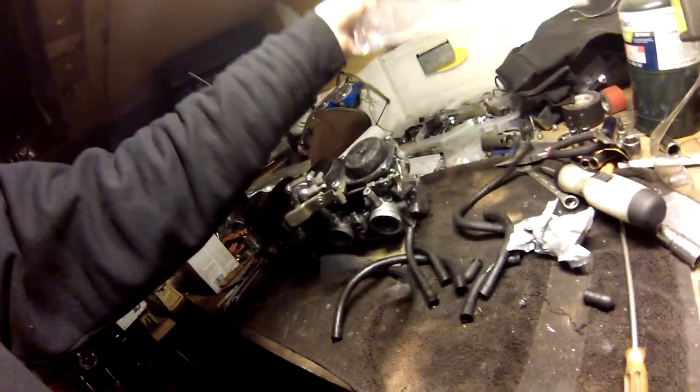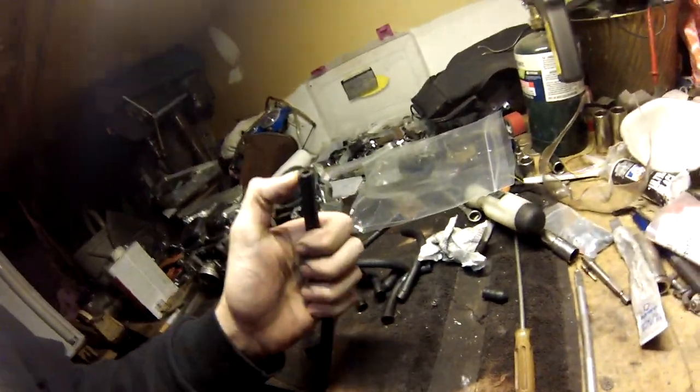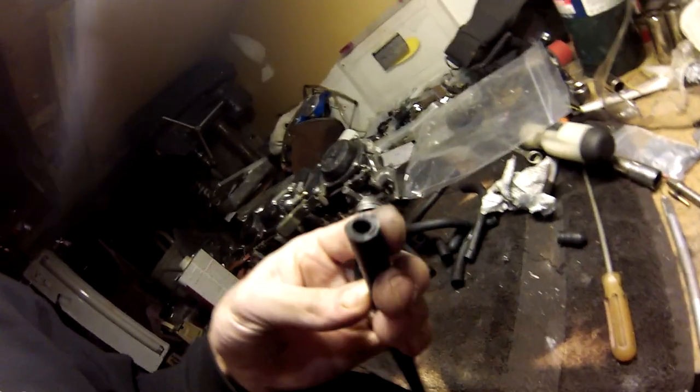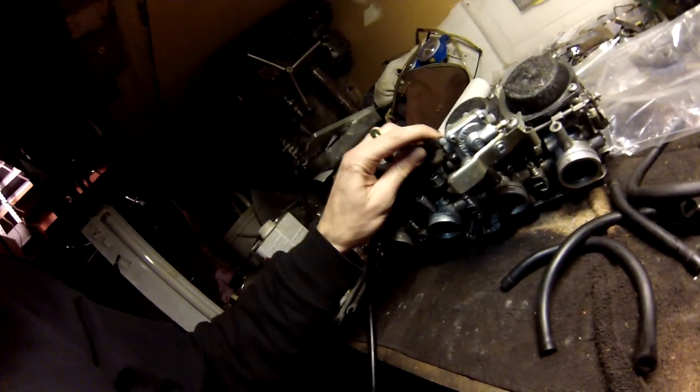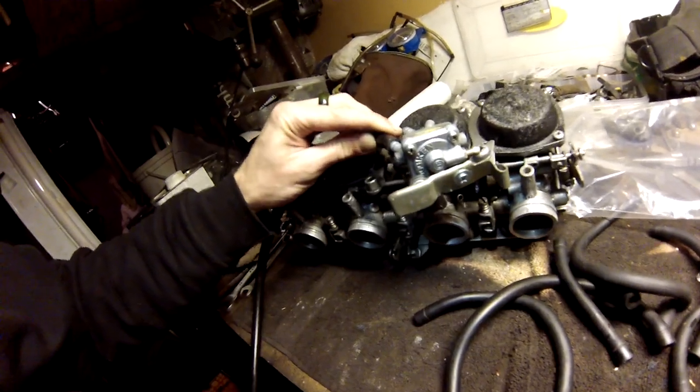I hate buying gas line fuel hose because it's stiff as hell. This stuff up here is brand new — this is the brand new stuff that I bought, and I got it from 4-in-1 Moto. It's a little stiff. I guess it's good, I like it. It's for the quarter inch — I think it's like 5mm they call that — and that'll probably work really good, but it's a little stiff.